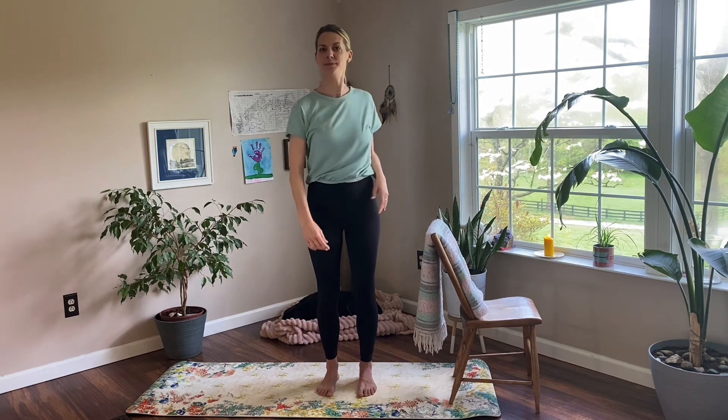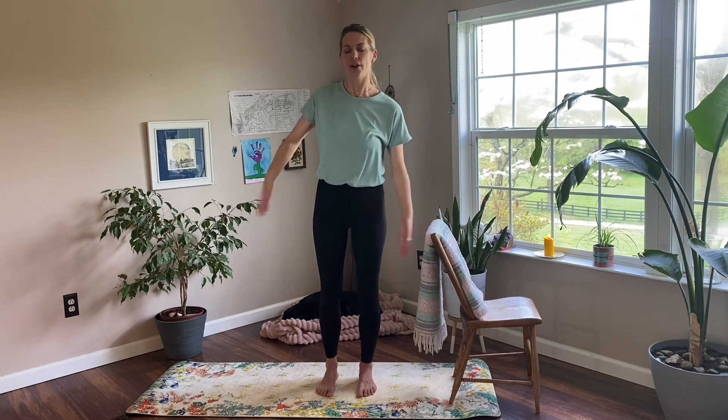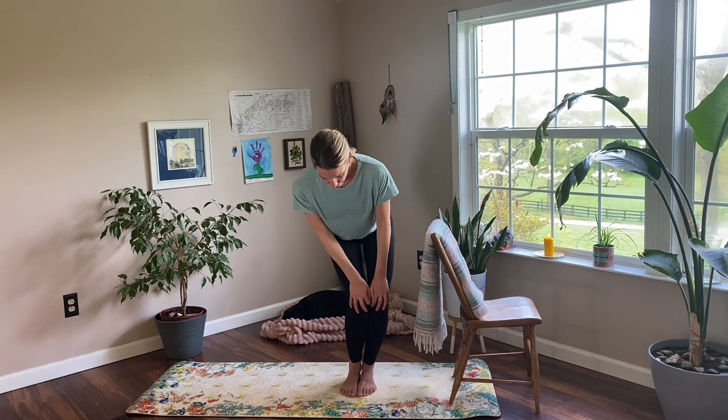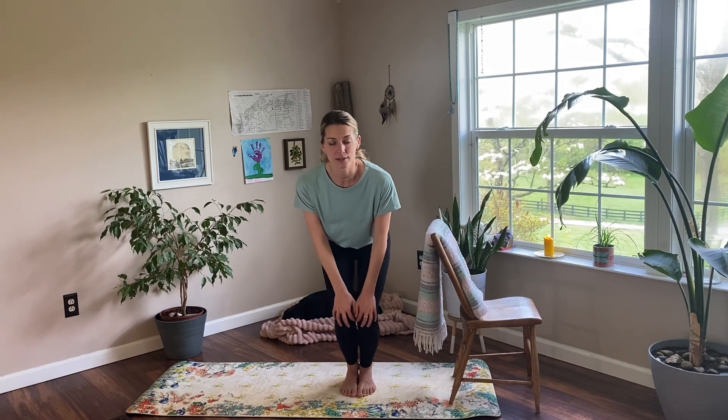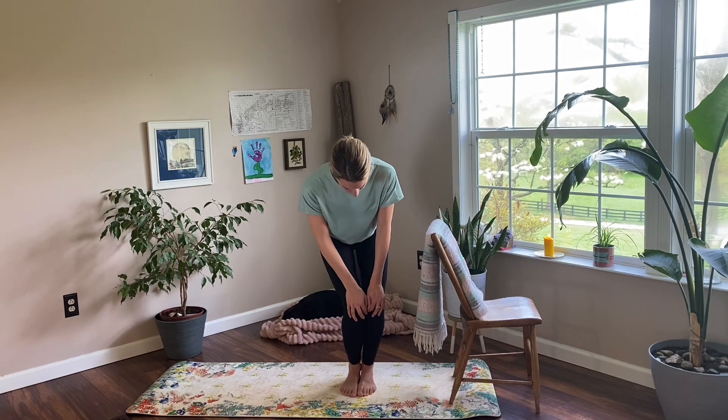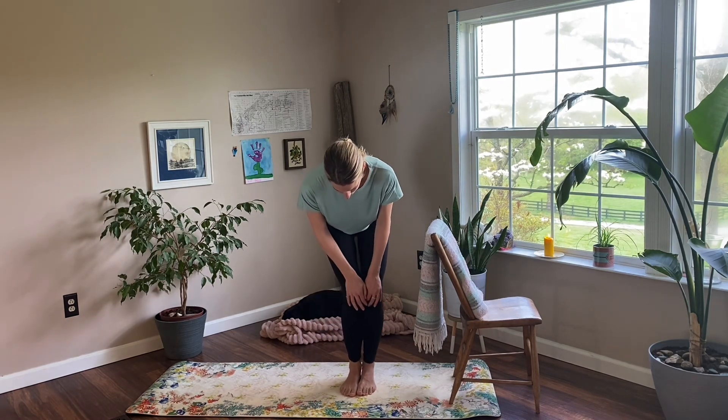A couple more shoulder circles — back and forward. I'm going to zip my legs together, bring my knees together, and then come on down with your hands right here on your knees and we're going to do some knee circles. Sticking with cultivating those full breaths in through the nose and out through the nose. Take that circle the other way, and then go ahead and roll yourself back up.